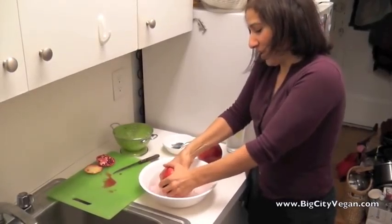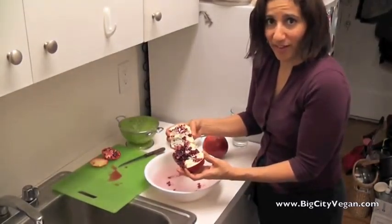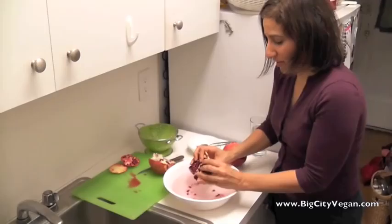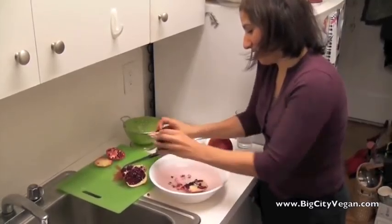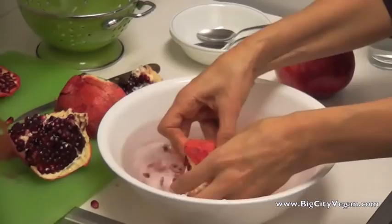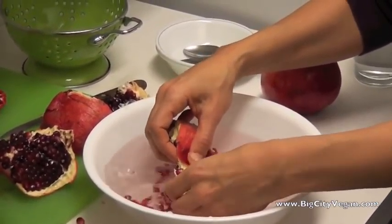You're just going to break it apart a little bit in there into two pieces. You can see how beautiful they look in there. Then you're just going to break off some pieces — I usually do a quarter at a time — and just go in there with each one and open it up and push the seeds off of the flesh underneath in the water.